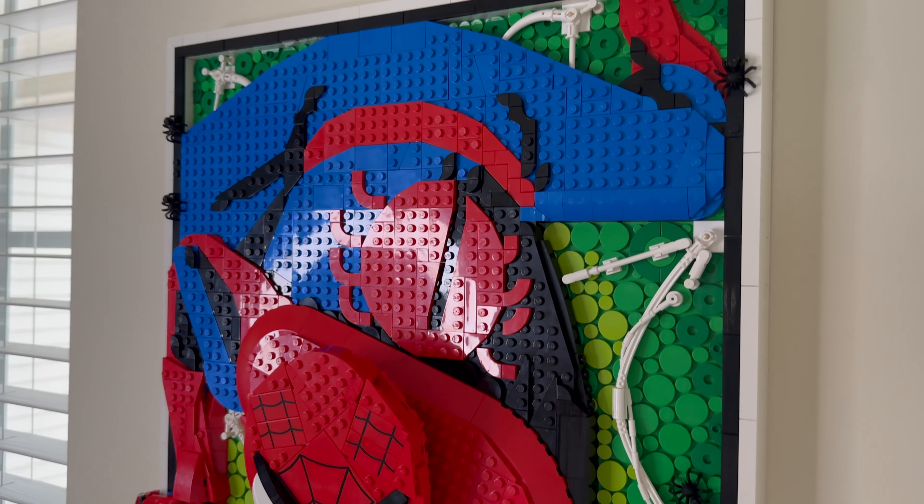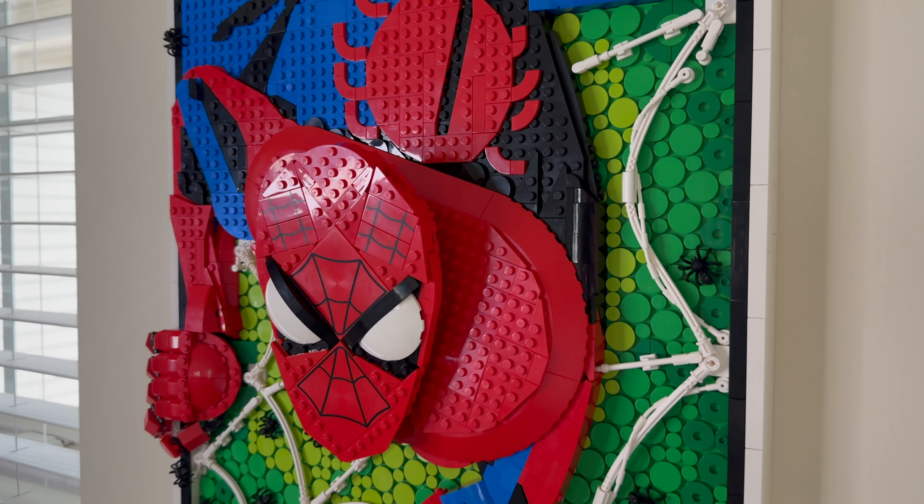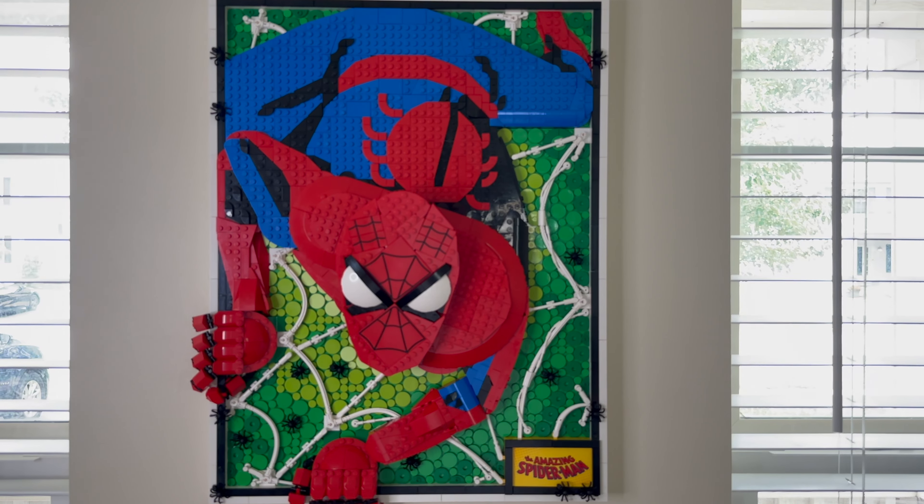LEGO 31209 The Amazing Spider-Man is a serious work of art, no pun intended. Taking everything LEGO has done with flat art and then turning them more 3D as they did with The Great Wave, The Amazing Spider-Man takes all that to a whole new level.